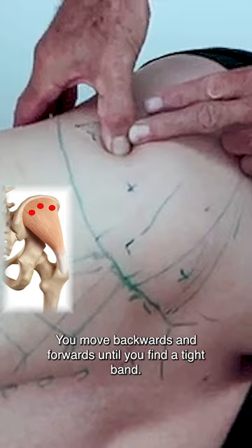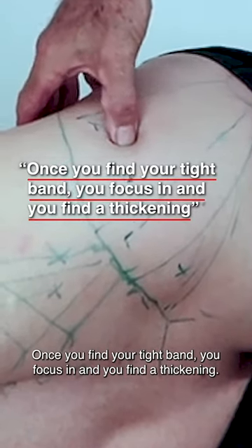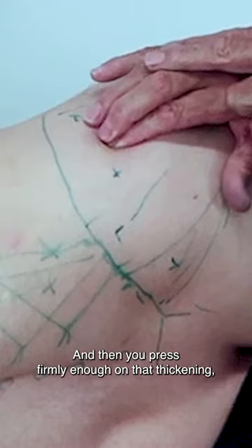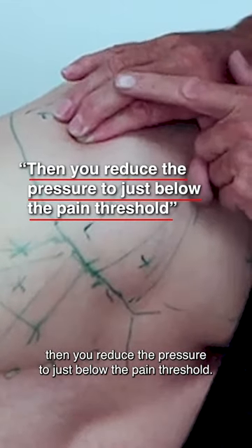You move backwards and forwards until you find a tight band. Once you find your tight band, you focus in and find a thickening. Then you press firmly enough on that thickening, and reduce the pressure to just below the pain threshold.